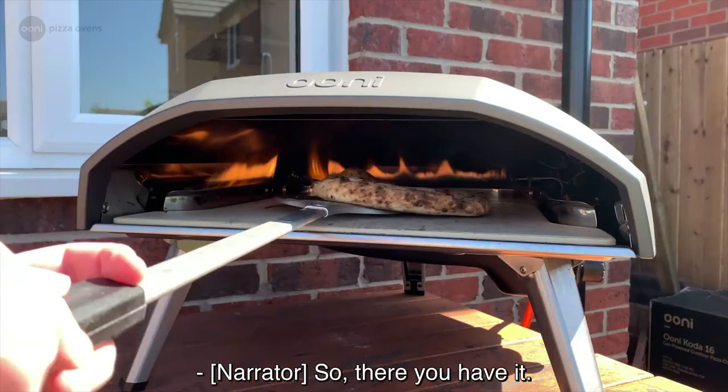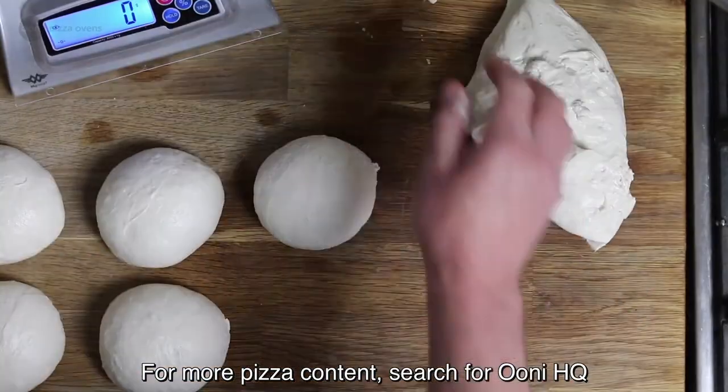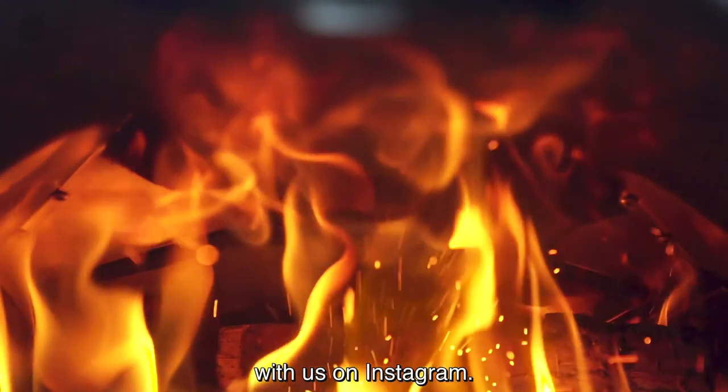There you have it — top tips for perfect pizza dough. For more pizza content, search for Ooni HQ on YouTube, and don't forget to share your creations on Instagram.